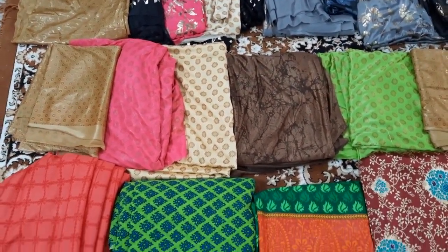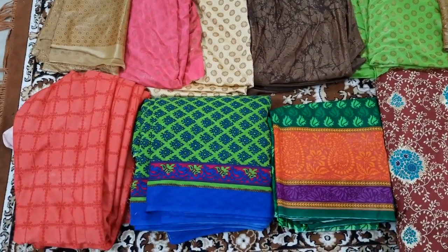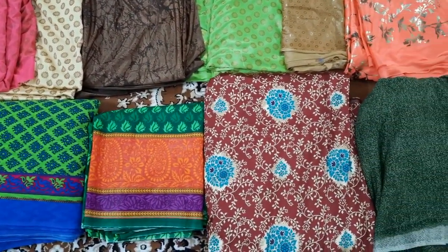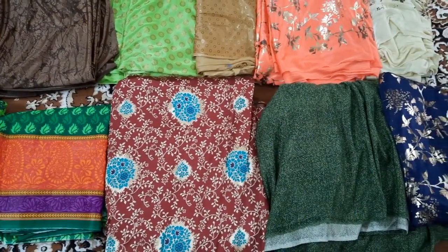We have long frock-style fabrics with border styles. There are a number of designs available. If you select a new design, you can select any number of meters.